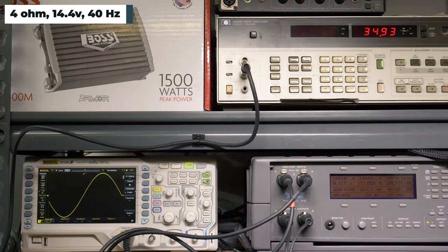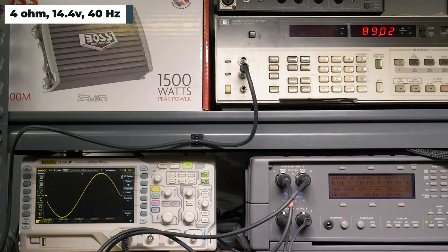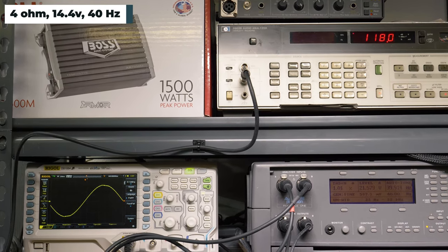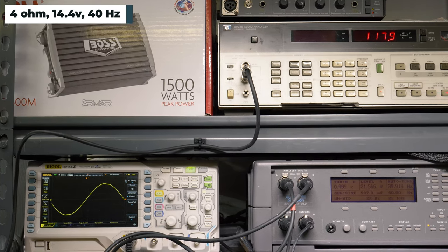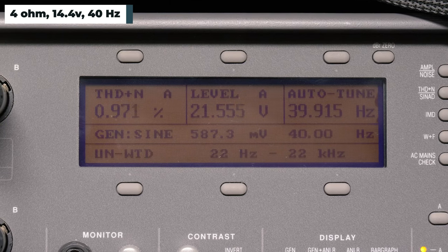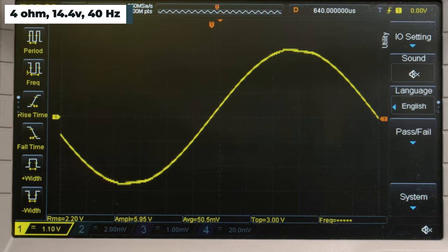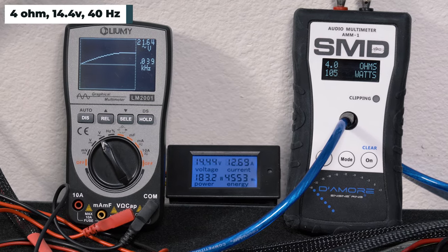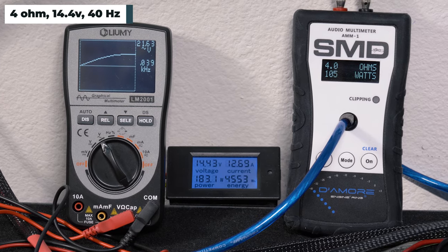The first test we ran was at 4 ohms, 40 hertz, 14.4 volts. Boss rates the amplifier 563 watts RMS here. Our audio precision generated our signal and measured distortion. Our HPA903B audio analyzer picked up about 117 watts RMS, 0.96% distortion, and 21.5 volts of output. The AMM-1 read 105 watts RMS. We got 21.64 volts on the Lumi and drew 12.69 amps of current.